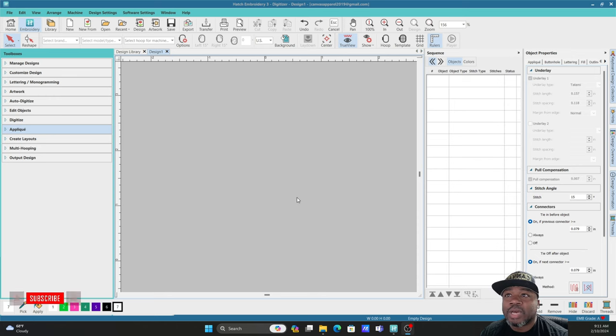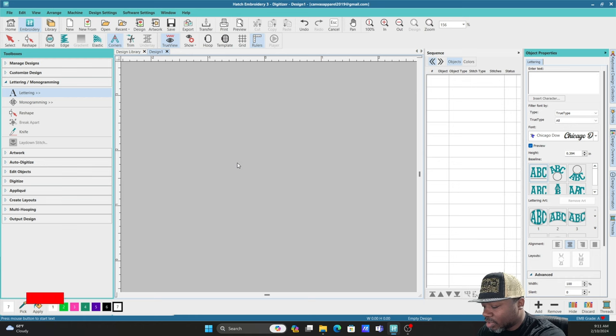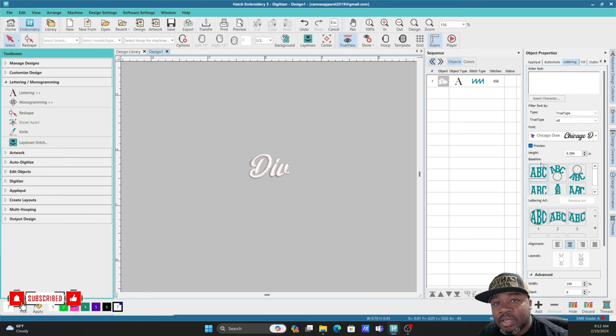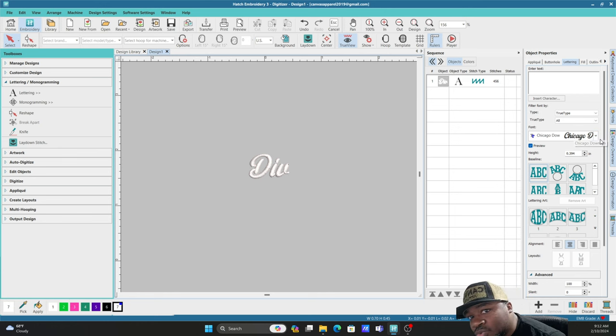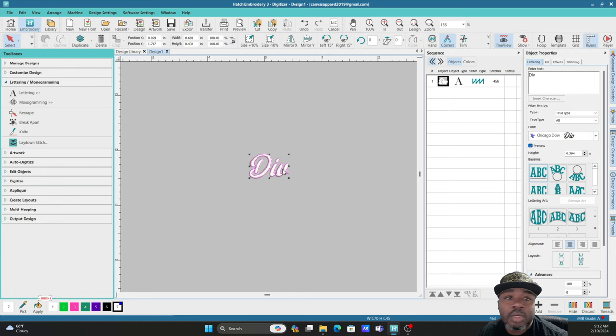All right everybody, so now we are in Hatch and we're gonna make a simple patch out of the word 'Diva.' We're gonna go up to Lettering and type the word Diva, but I want to use a different type of text. This is called Chicago Downtown — it's a TrueType font, not an embroidery font. You have embroidery fonts and TrueType fonts. Hatch is able to embroider TrueType fonts accurately, so we're going to use Chicago Downtown.